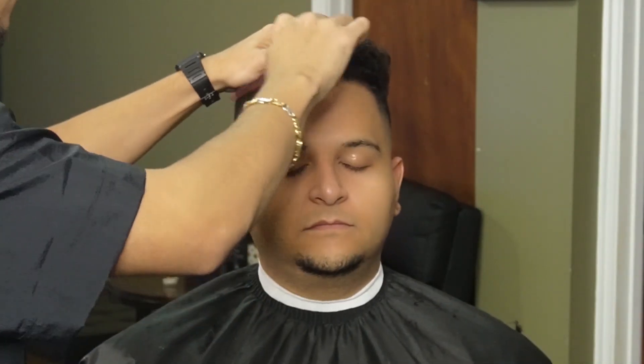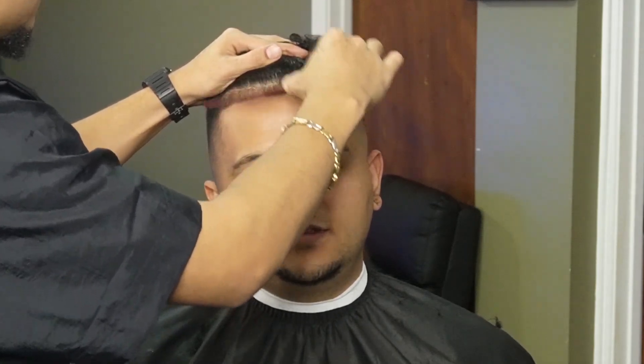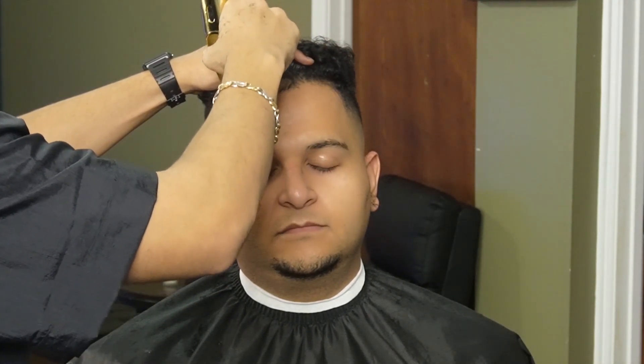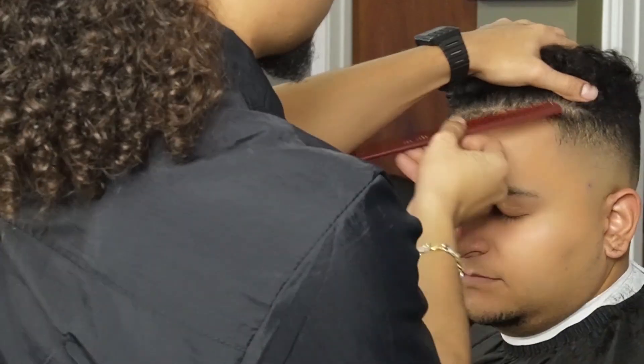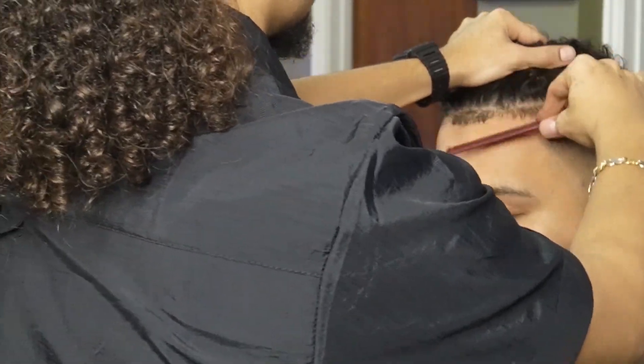Before we line him up, we're going to make sure we separate the baby hairs from his top hair and make sure they're nice and laid down. I'm also debulking them with the one guard all the way open — sometimes if the one guard all the way open doesn't work, you could close the lever a little bit.